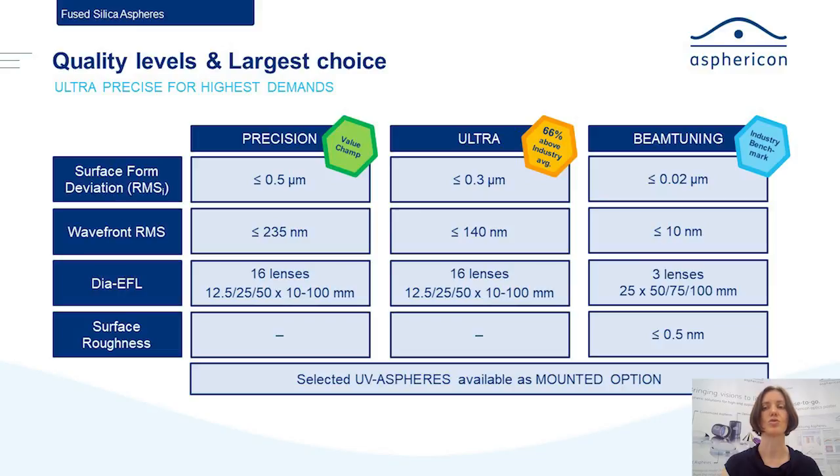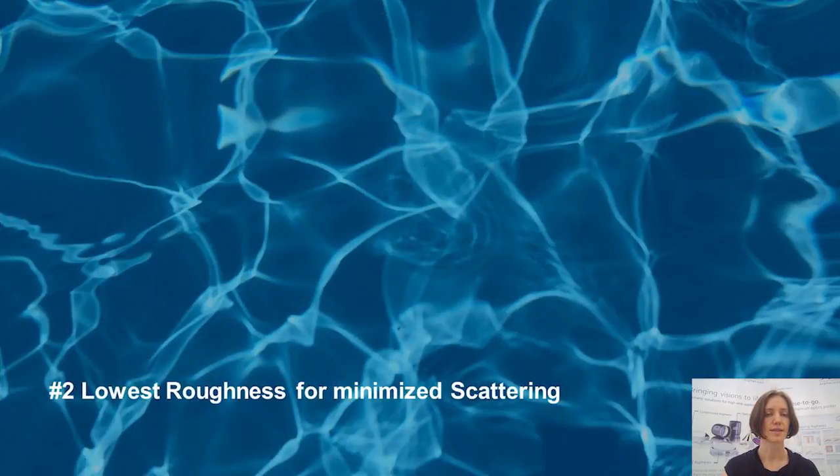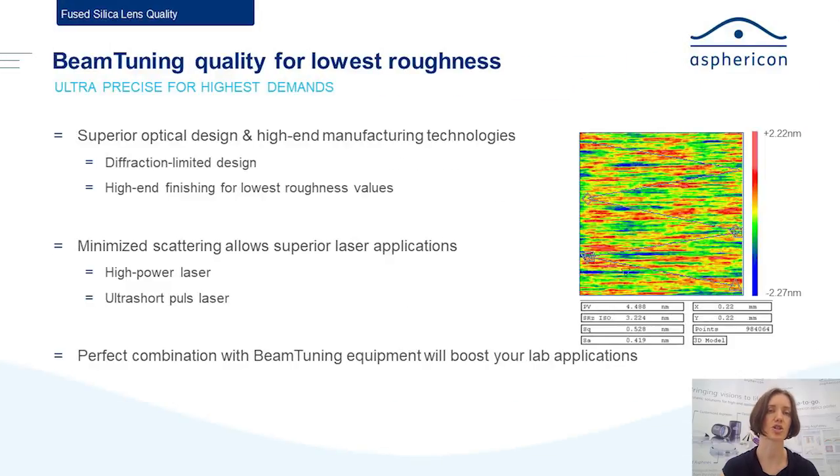That means you have a focusing quality Strehl ratio of above 0.95. So those lenses are more than just on the edge of diffraction-limited — they are extremely well made and they focus the spot right where you need it. Let's see what that roughness actually means.